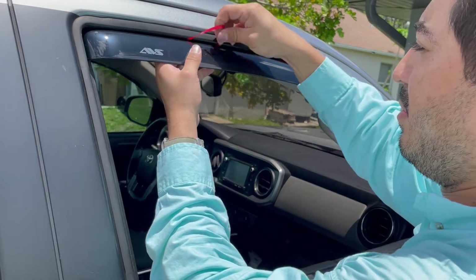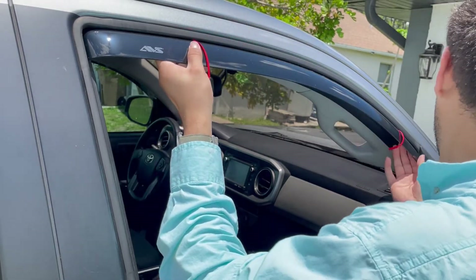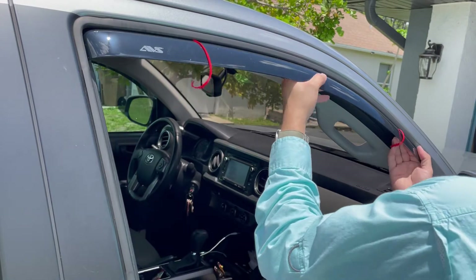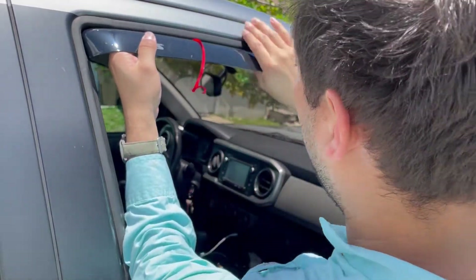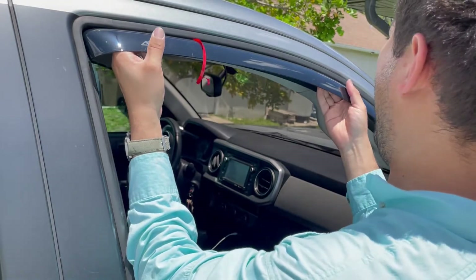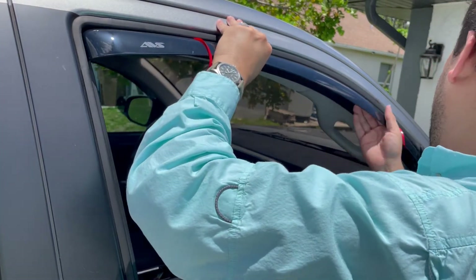Get it where you need to get it, pull these up a little bit. Once you get it right where it needs to be, you need to push up and out, up and out, up and out.